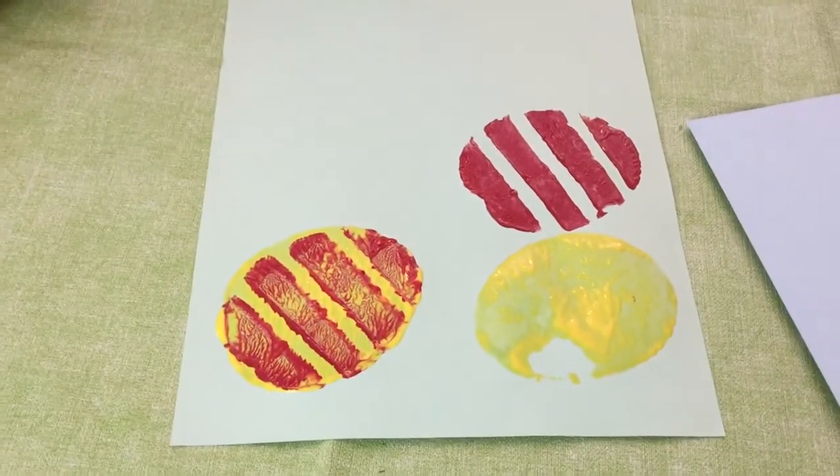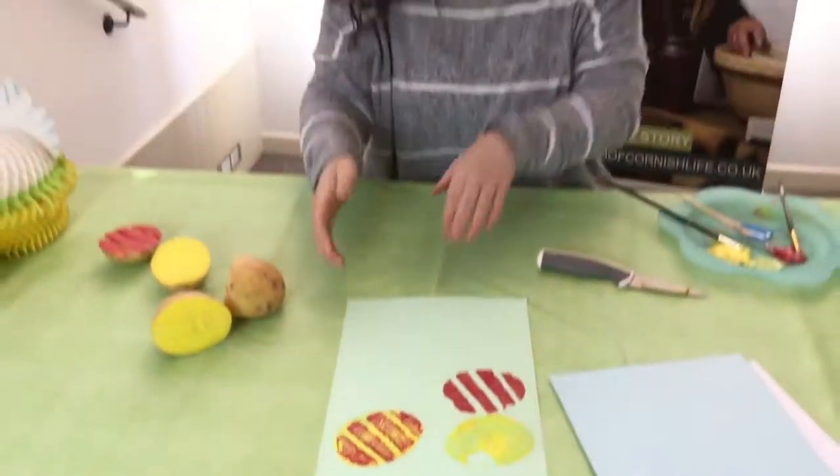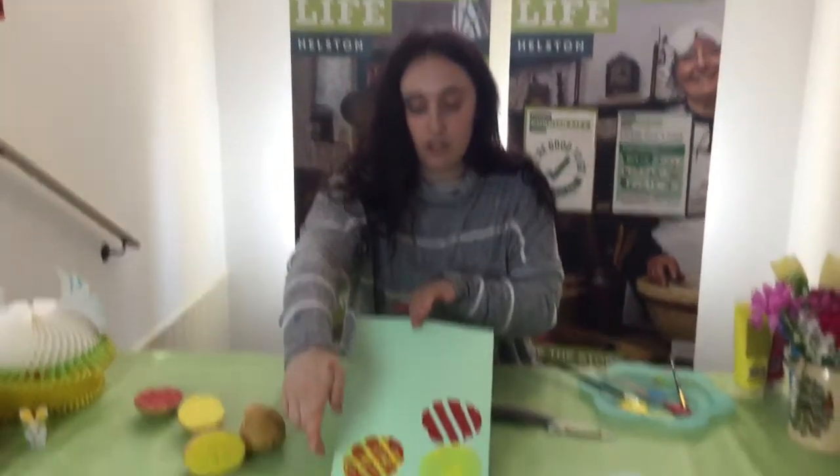You can do any colors and any designs you fancy. Once you've done that, cut around your egg shape and do whatever you fancy with them — put them on the front of an Easter card, make a banner and string it across saying Happy Easter. They're really useful for your Easter decorations. Thanks very much for watching!